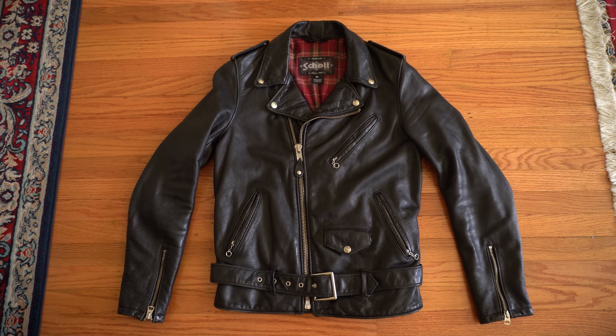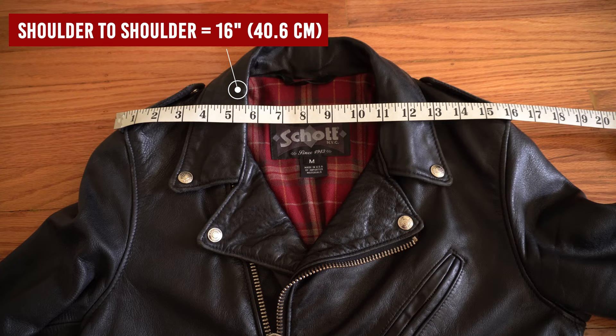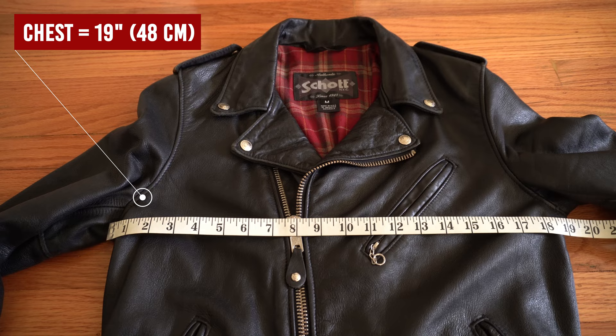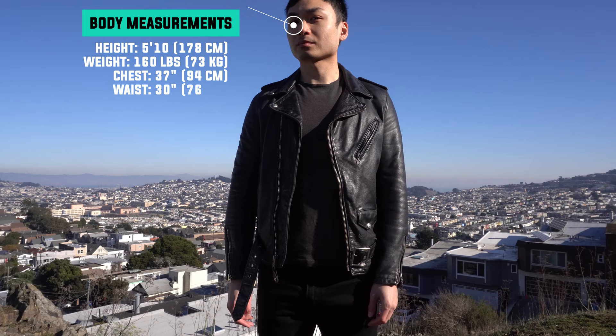Now let's go over the measurements. I got this jacket in size medium. One thing to keep in mind is that because this jacket goes through a vintage coating process, the jacket shrinks, so you would need to go up a full size. For the dimensions: shoulder to shoulder measures 16 inches, chest pit-to-pit measures 19 inches, sleeve length is 25 inches, and the back length is 25 inches as well.